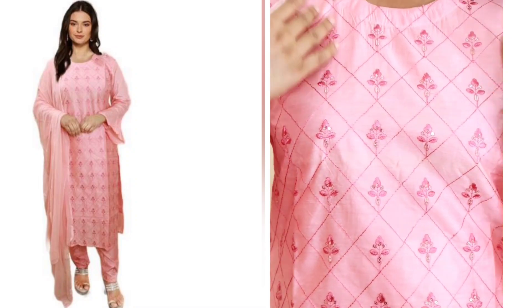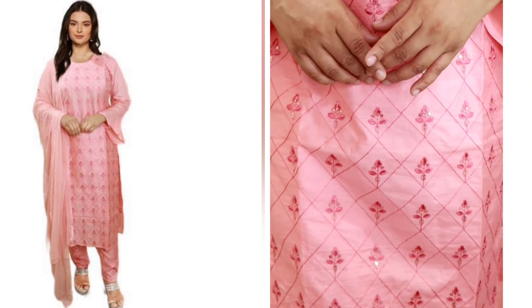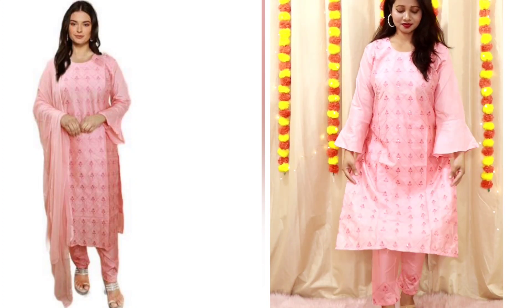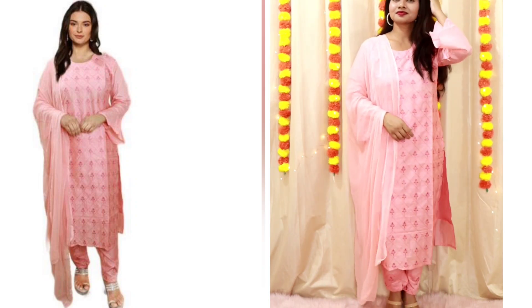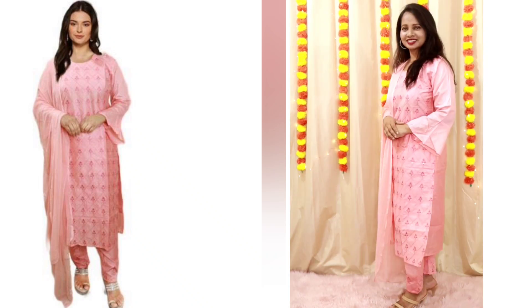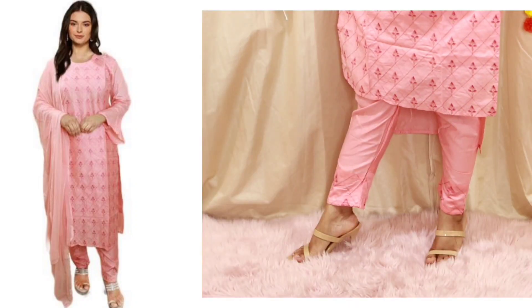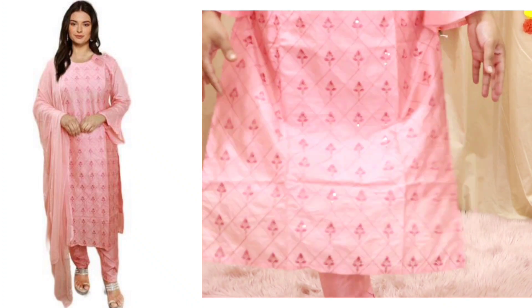Next I have this peachy pink color kurta, plazo and dupatta set. You get embroidery and sequin work on the whole front section. The sleeve has a little bell pattern — it looks good for parties. The length is calf-length on my height and the dupatta is a normal chiffon. It is a very simple, elite class look. For washing, because the whole front section is heavily embroidered, hand-wash it gently. There was no color bleed from the chiffon dupatta.